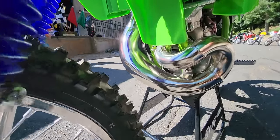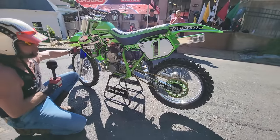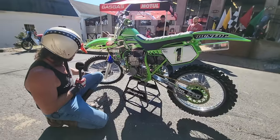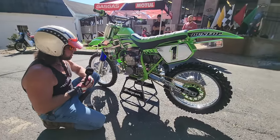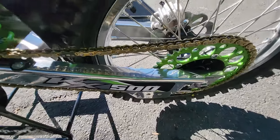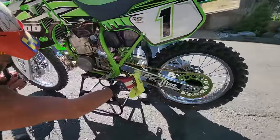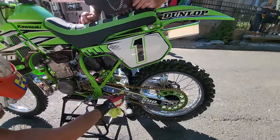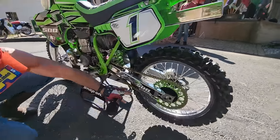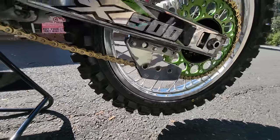No expense spared. If there was a nut and bolt on here that wasn't brand new, it would stick out like a sore thumb, because the whole motorcycle is a completely remanufactured motorcycle. It is super tight — there's very little vibration for a 500. These are the correct color fork boots for this year. The brake system's brand new. The swing arm has been polished like chrome. Check out the brand new chain guide and chain slider with brand new gold chain.